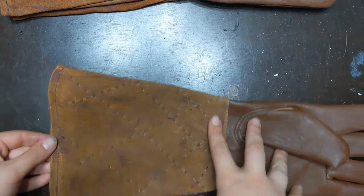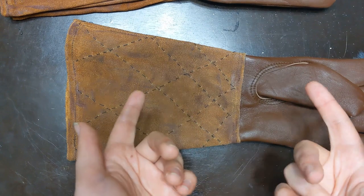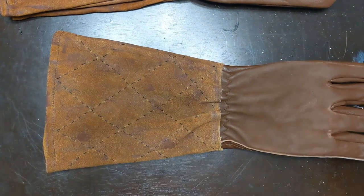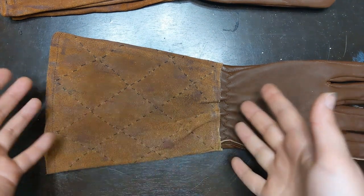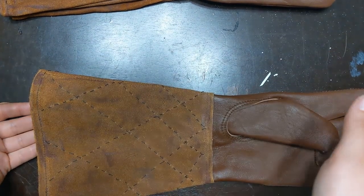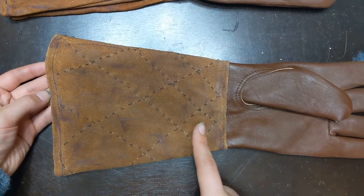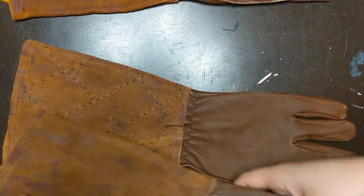It gets a little uneven on one side because I forgot to account for the flared shape — which makes sense now, but I didn't see it at the time. The most important thing is the diamonds on the outside of the hand look very good as far as structure and spacing, and being the outside of the hand that's more important. The inside is kind of whatever. Also, is anyone really going to notice this detail? Probably not — but will I? Yes, that's why I did it.